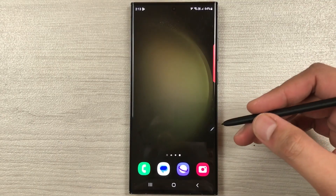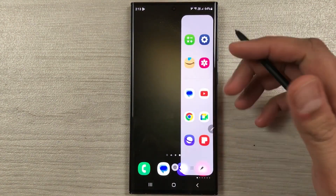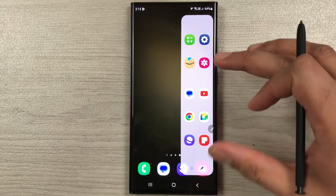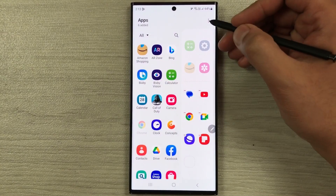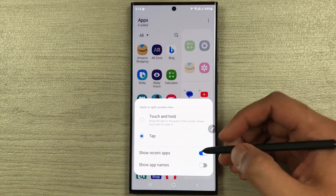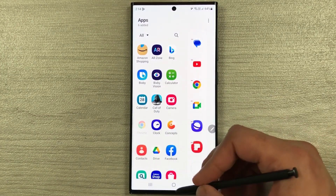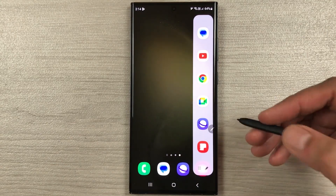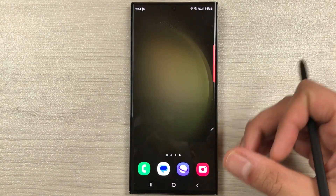The next tip is about removing recent apps from the edge panel. If you don't want to see recent apps in the edge panel, take it out, select the pen icon, select the three dots, and you will see the option to show recent apps — just disable it. Now when you take out the edge panel it will no longer show recent apps.